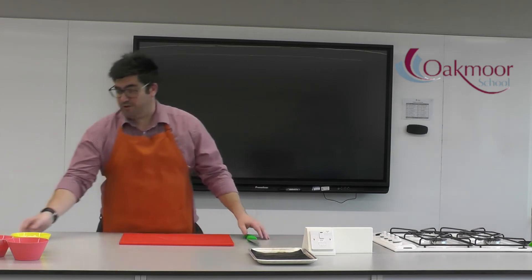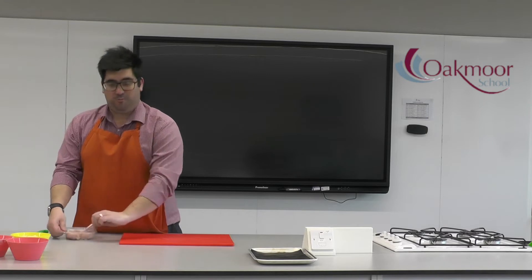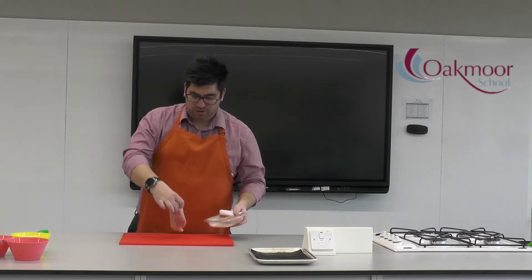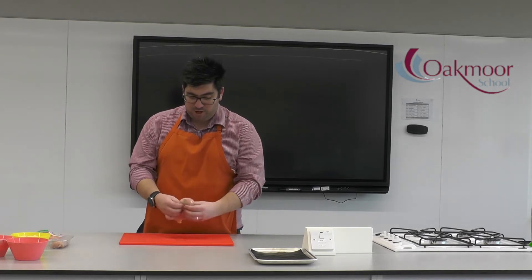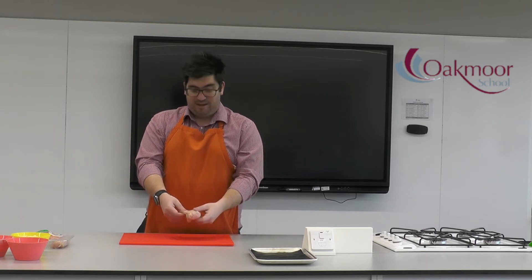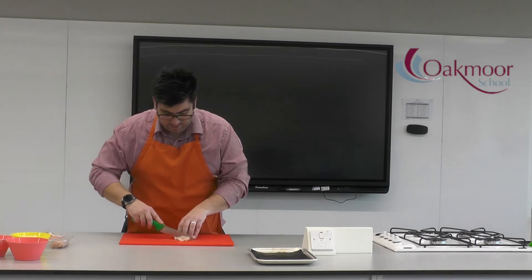To get started on chicken goujons, we need to slice our chicken. I'm just going to open my pack of chicken — we're actually going to use one breast of chicken to speed things up. This is probably the first time students have used a knife for meat, so we want to make sure we have enough time. Open out the chicken breast; there's a little mini fillet underneath. Using our claw technique, we're going to start by slicing that into strips.